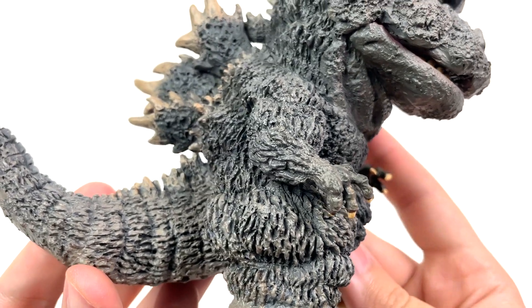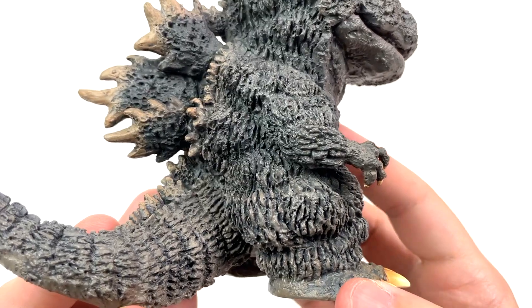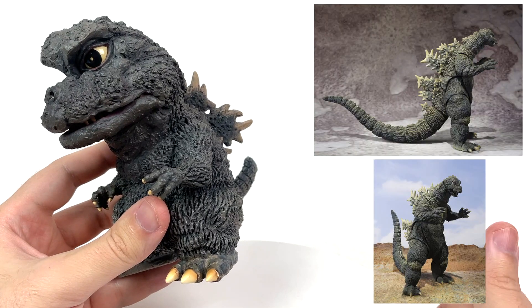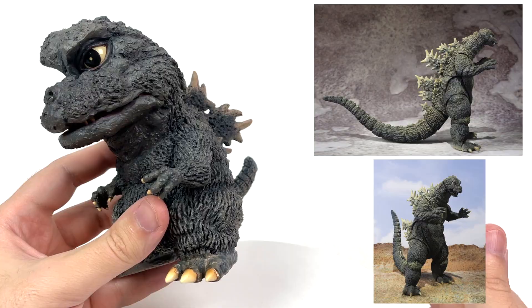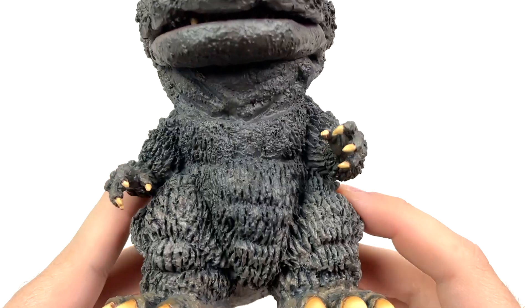Ever so often will we get a variant or a Godzilla figure overall where Godzilla just kind of looks dirty. I mean, I know we got that one emergence version of an SH Monster Arts figure some years ago, and that's cool and all, but damn, this man is dirty. But screw personal hygiene.